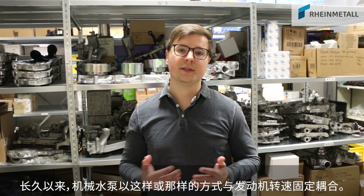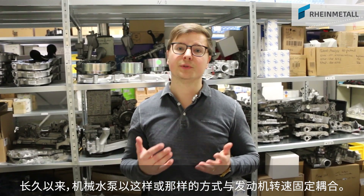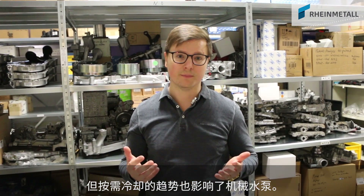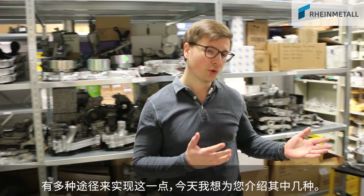For a long time, mechanical water pumps were closely tied in one way or another with the rotation of the engine. But the trend to on-demand cooling does not ignore mechanical water pumps any longer. There are different possibilities to realize that, and I would like to show you a few today.